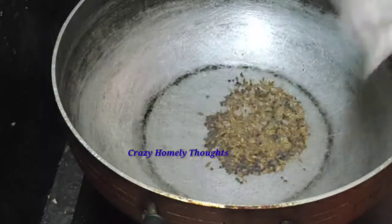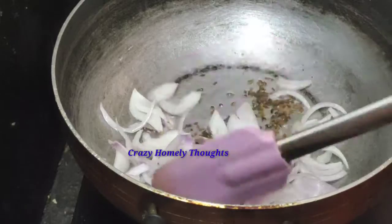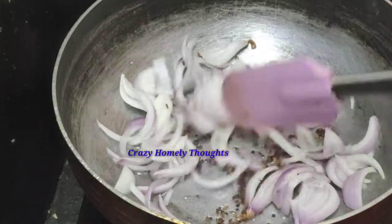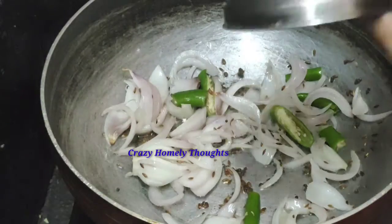I am going to add onions, tomatoes, and paste. I am going to add onions and paste and fry it.